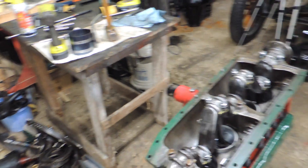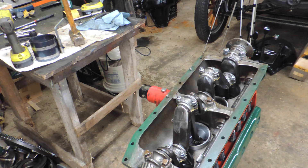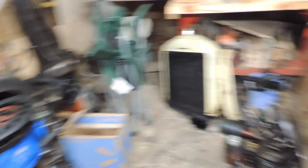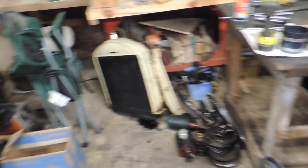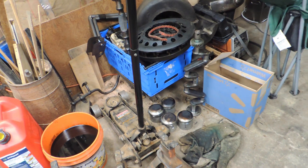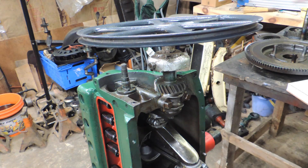This crank has been balanced, and I did weigh all the connecting rods, I weighed all the pistons, I weighed all that stuff, so we should be good to go. It shouldn't shake too bad. The flywheel has been balanced as well. There's the old crank and the old pistons. Let's get to it.